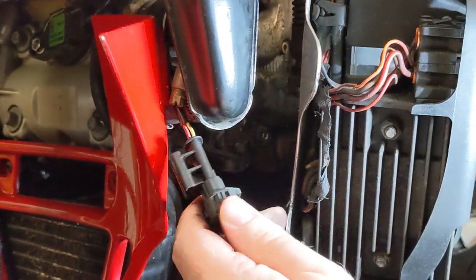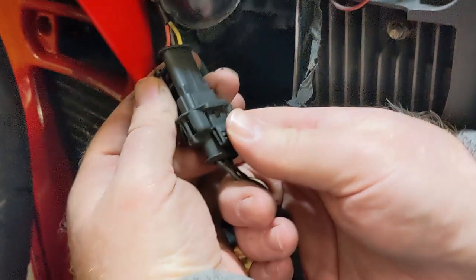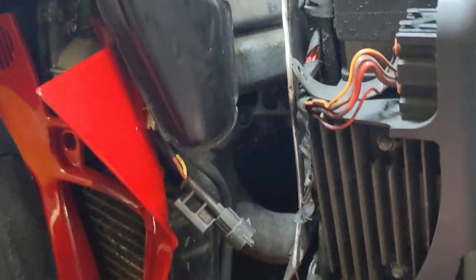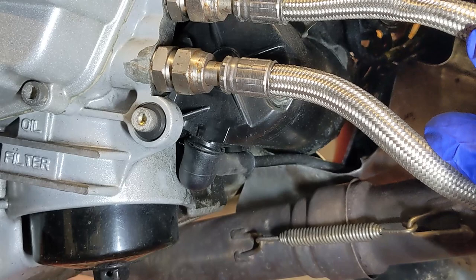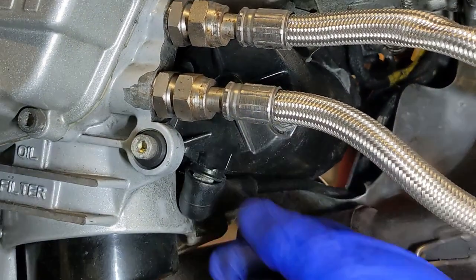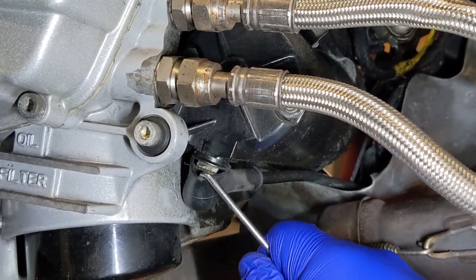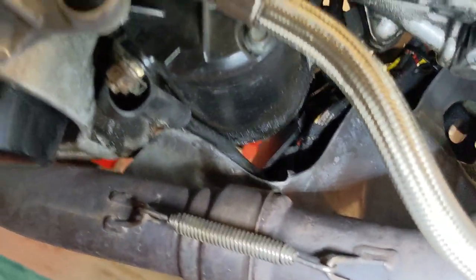I'm just going to undo this. All you've got to do is push on this tab here and you'll hear a healthy click, and then you should be able to separate them. There we go. I'm on the near side of the bike and here's the starter motor. There's your oil feed lines going to your oil cooler, and here's your starter motor. So you've just got to get the weather protection off of it. I'm using a pick because I'm going to replace this cape.